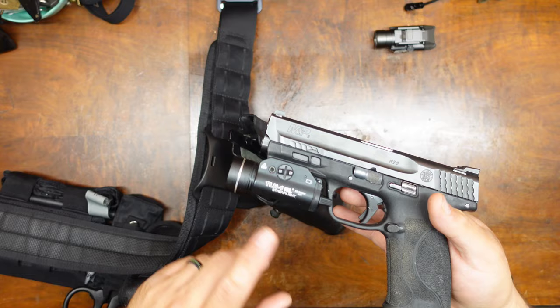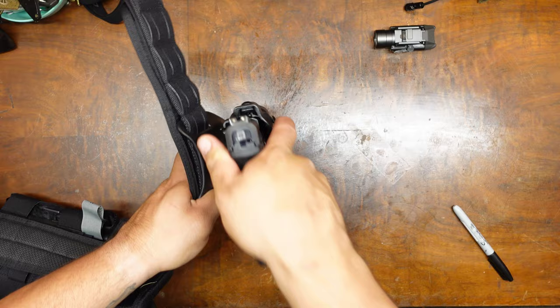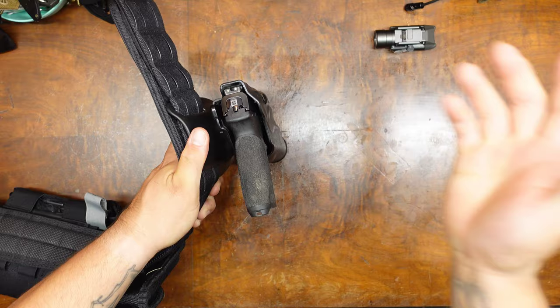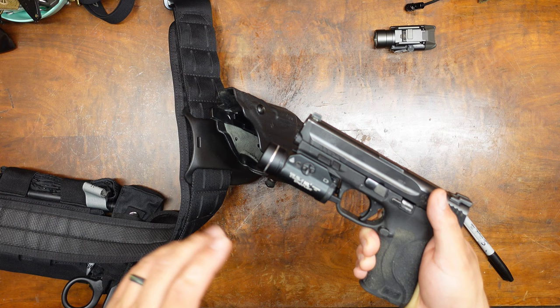However, it will work with the TLR1 and TLR1HL like I have here, and that's how I've been running it for the last year almost. As you can see, no problems going in, no problems going out. It's a little bit wider so you get a little bit of friction on that felt material on the inside, but it works very well. I haven't had any issues and I've run it in a couple of classes like this already.